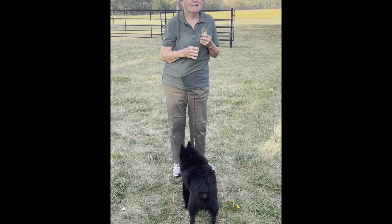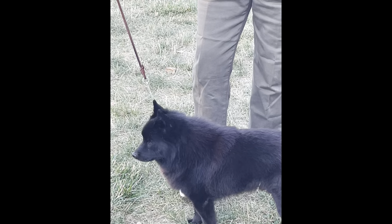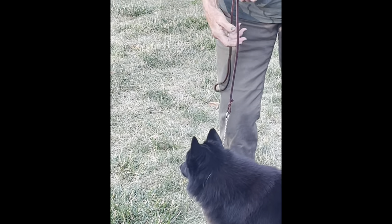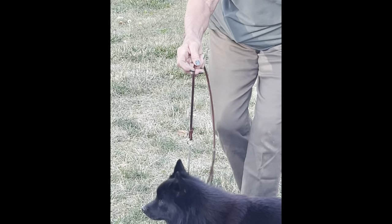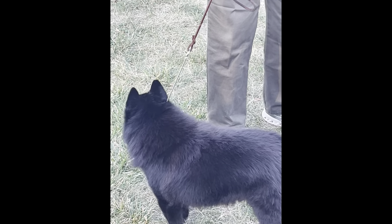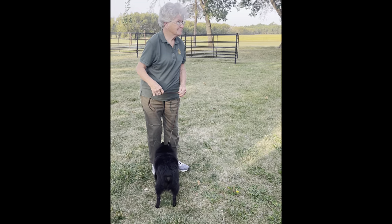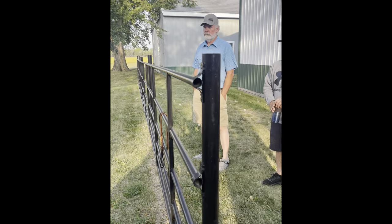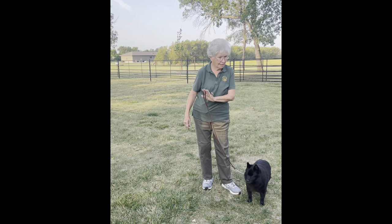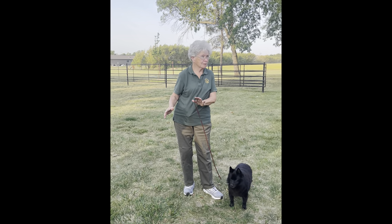Question: You want the collar as close up on the neck as possible? My preference is right under the ear — you're finding a happy medium as far as control without choking, because some of our dogs are so anxious and want to get going that they start choking a little bit. So you try to find that balance where you have control but they're not choking. Our goal is to work towards showing on a loose lead because that shows the judge their actual movement with no interference.